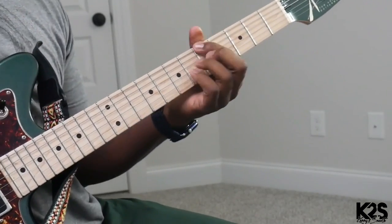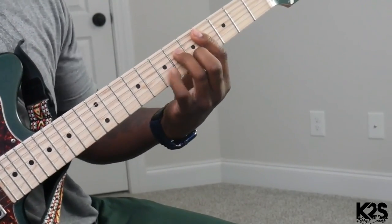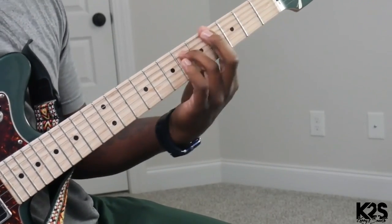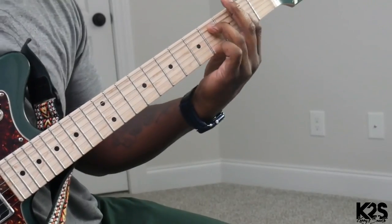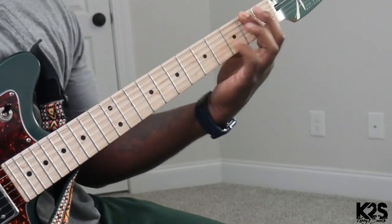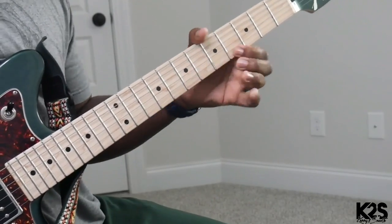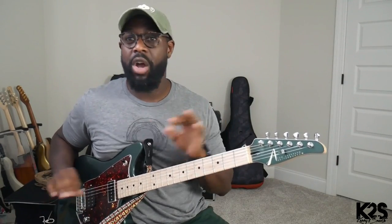Let's play along with the song so you can see how we're going to implement that technique. You hear that lick, but I'm using the space. That's the only lick, but I'm using other stuff running.